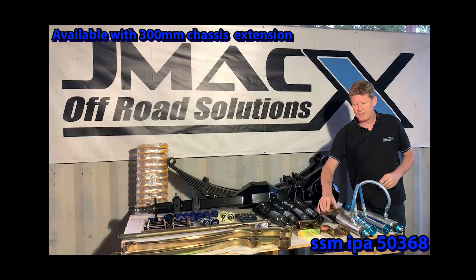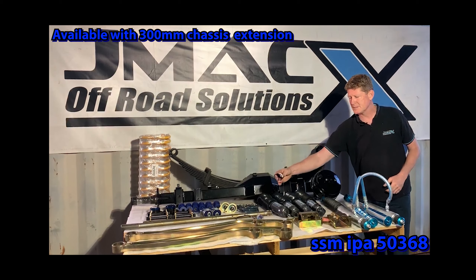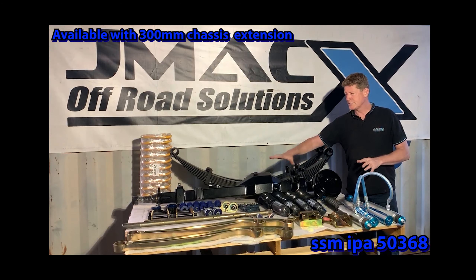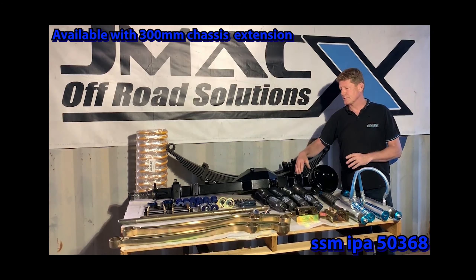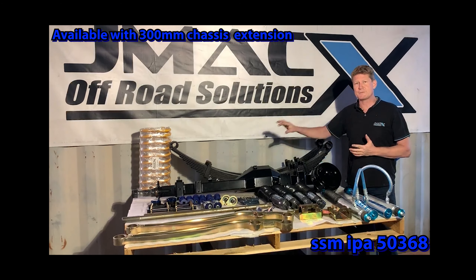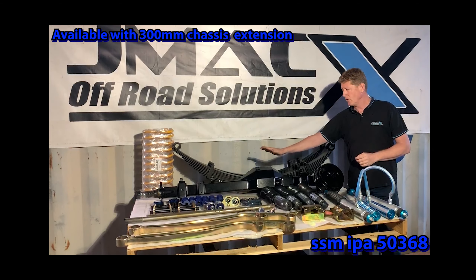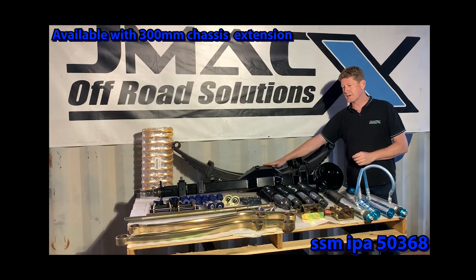Category 6 indicators are mandatory on the GVMs. We use the smaller ones, not the big bulky ones, so they look a little tidier. Essentially all your standard gear — shackles, U-bolts, everything that would normally come in a leaf spring suspension upgrade — is included, with the addition of our track corrected diff, brake upgrade, and the options to upgrade further.